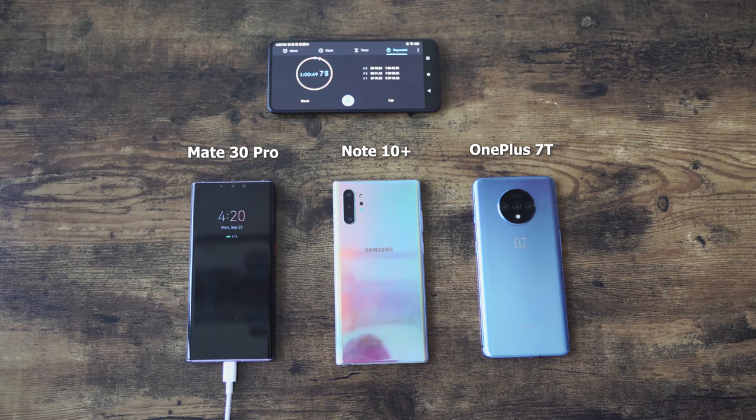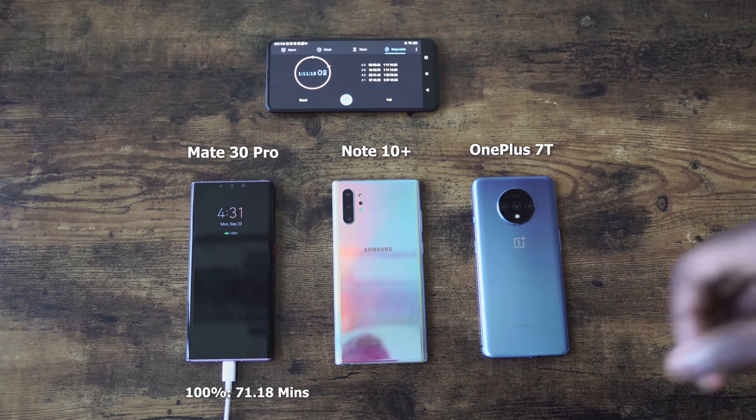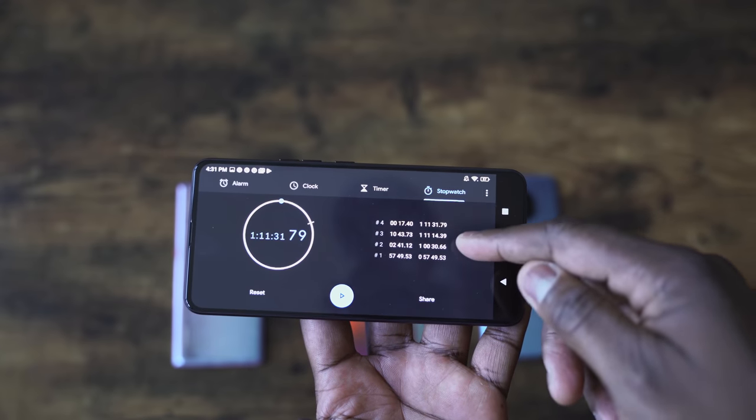The Huawei is behind here, and it looks like it's taking longer and longer — actually past the time we had for the Huawei Mate 30 Pro when it was powered off. Let's see what time we get for the Mate 30 Pro with it powered on. And it comes in at an hour 11 minutes. So it swapped times with the Galaxy — 63 minutes when it was powered off.